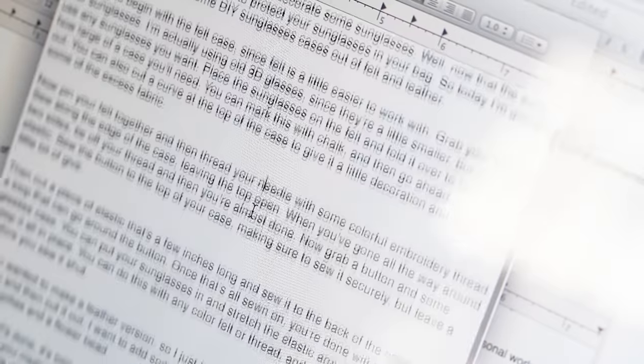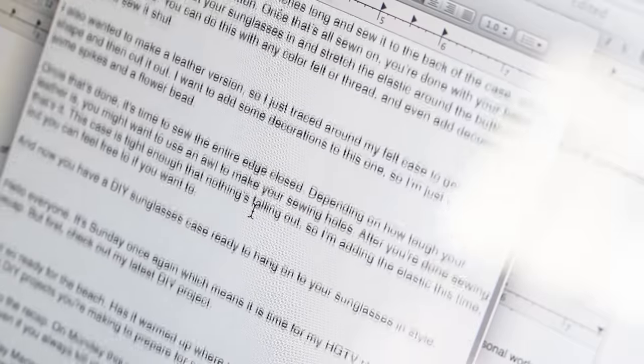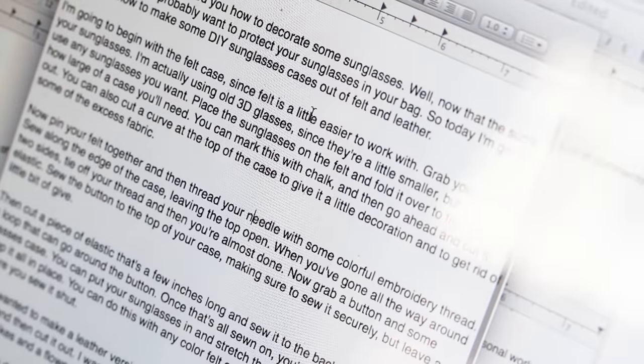I like to film my voiceovers after I do the crafting part, rather than doing them before or even while I'm crafting. That way I can make sure that what I'm saying matches up exactly to what I'm showing on camera. And by scripting it out before you record, you can make sure that you're saying the instructions in the most clear and concise way possible, rather than just kind of winging it.